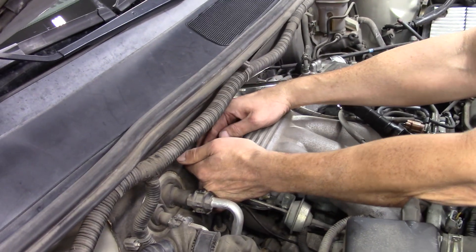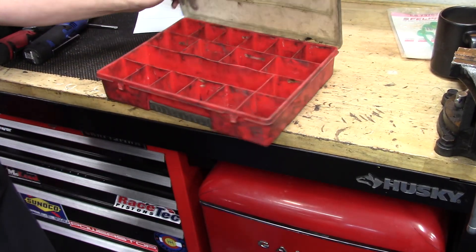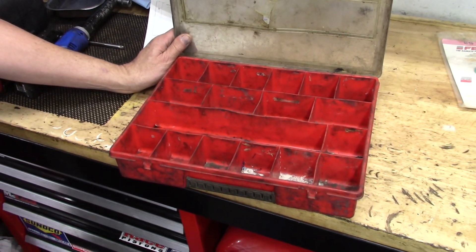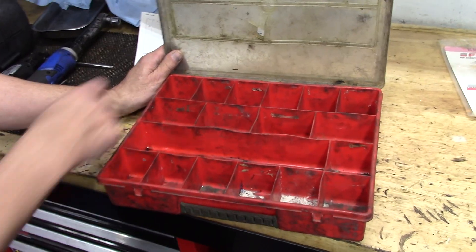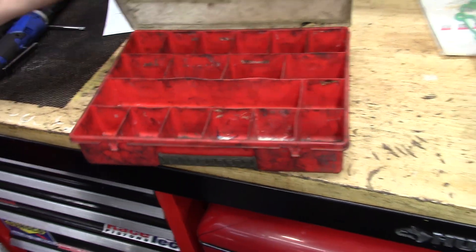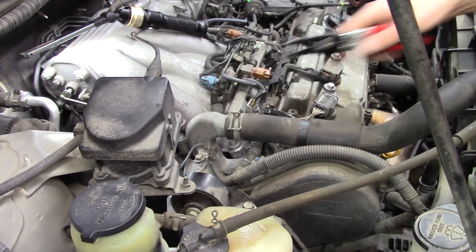We're going to have a lot of bolts to remove here. A good trick for keeping track of where they go back is to screw them back into their locations when possible — but when you can't, use a bolt organizer and place the bolts in order as you remove them.